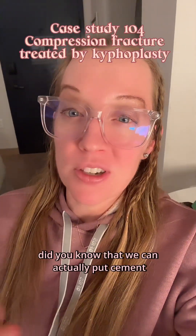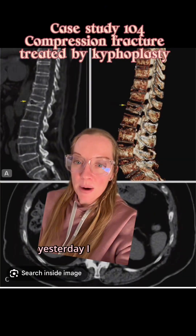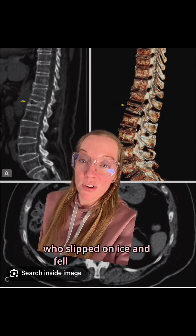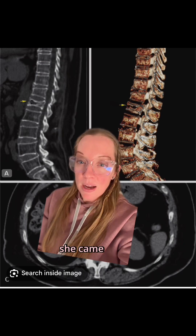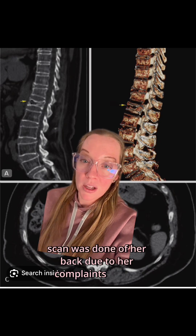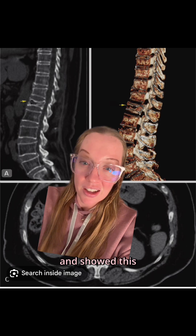Did you know that we can actually put cement in your bones? Yesterday I presented the case of a 72-year-old female who slipped on ice and fell straight on her bottom. She came to the emergency department where a CT scan was done of her back due to her complaints of pain, and it showed this.